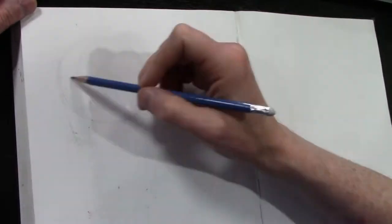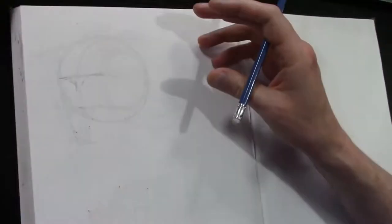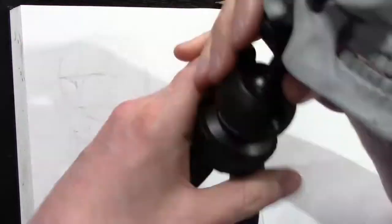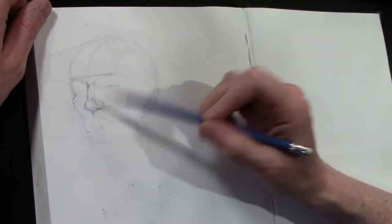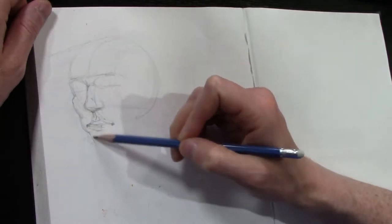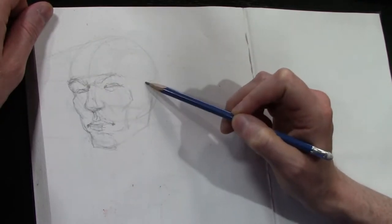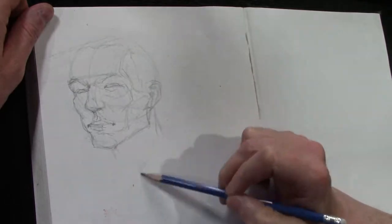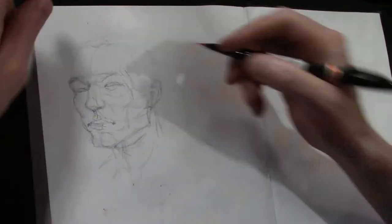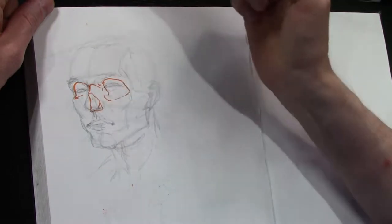So this is a study in perspective to start off with the Loomis head — the Loomis head in perspective. There's my Loomis skull to kind of work as a reference. I was showing off my mosquito bites on my arm, but it's all time-lapse so it just looks ridiculous. But this is actually a pretty good study that happens here in pencil — the perspective is pretty clear and I was happy with it.